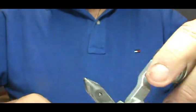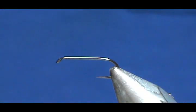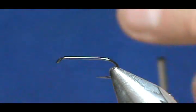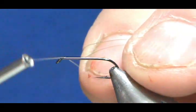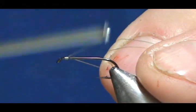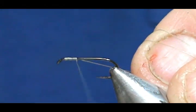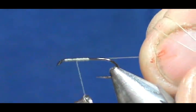I'm going to bring the vise back up and zoom in. I'm going to use a light olive gray thread — this book does not tell you thread colors. I'm going to start the thread behind the eye, come back halfway, then bring it forward half of that, and that's going to be our wing placement.